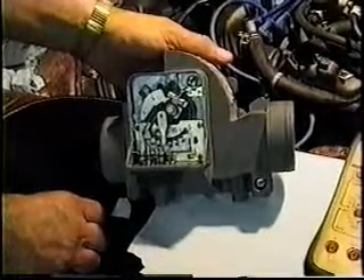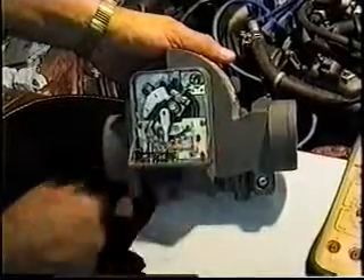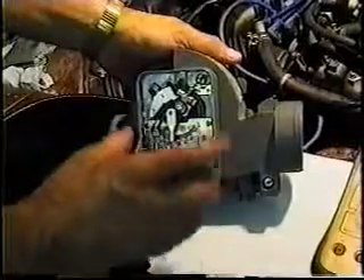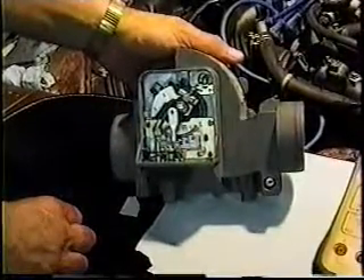In the unlikely event that someone before you, or maybe your curiosity got the better of you and you just had to look inside here — if oxygen and moisture has gotten inside this printed circuit area, it needs to be cleaned.